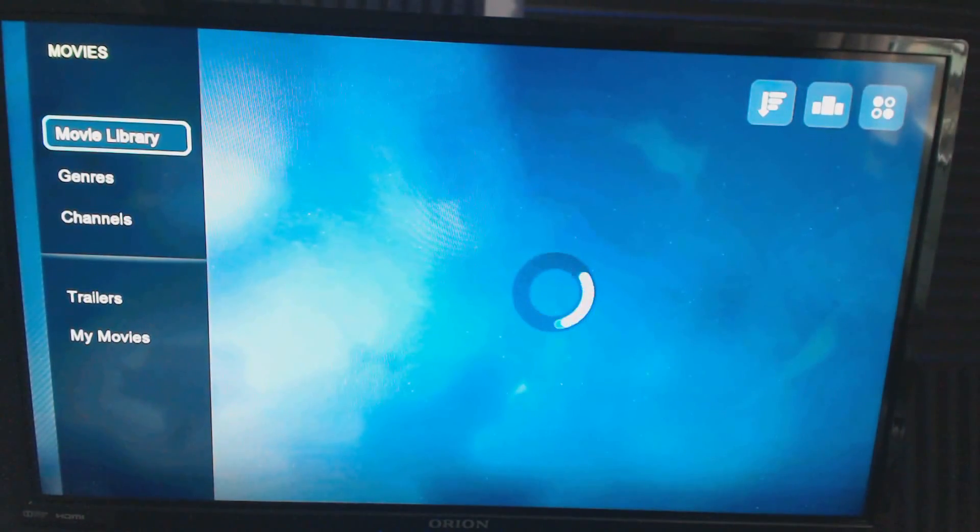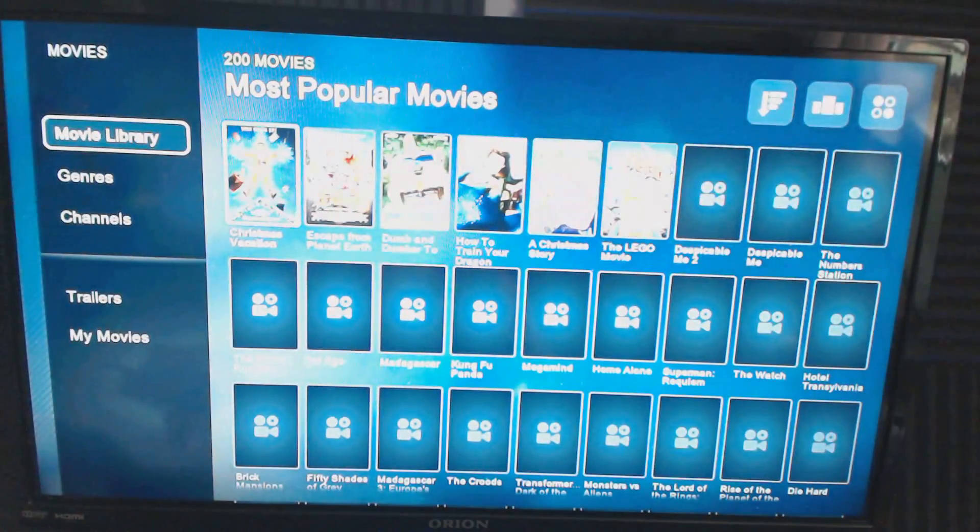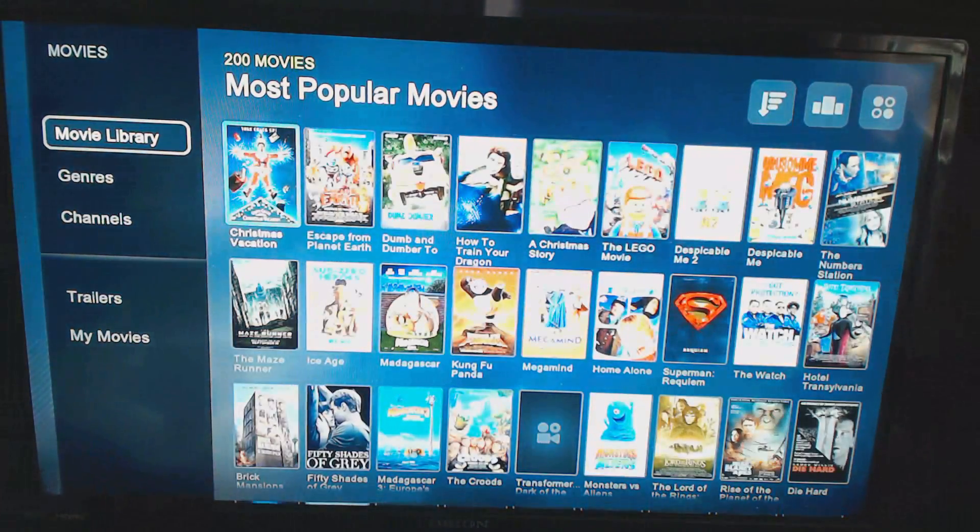Unwatched is self-explanatory. The Movie Library works the same way as the Show Library — it pulls from a whole bunch of different sources. Popular titles show up like Megamind, The Lego Movie, Maze Runner, and Fifty Shades of Grey. I don't personally own any of those, but it pulls from every single available app in one place. So if I want to watch something, it'll find which service has it.